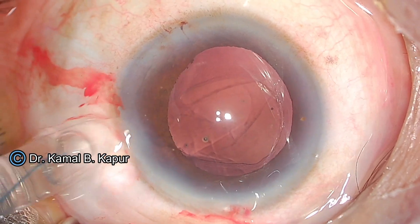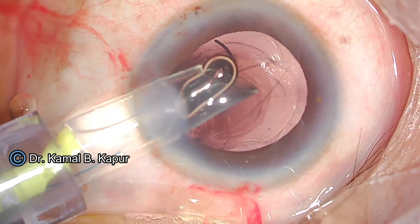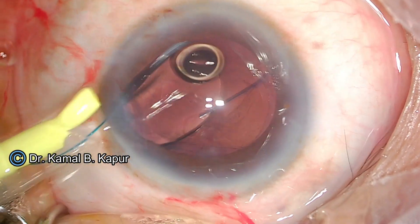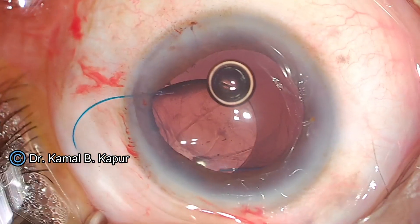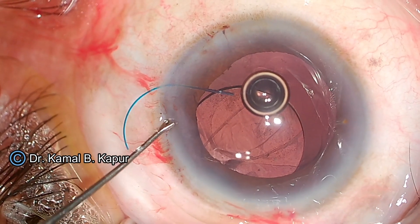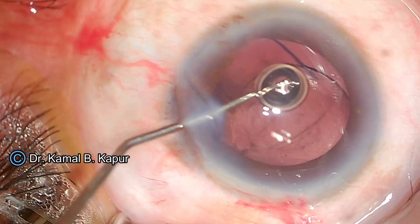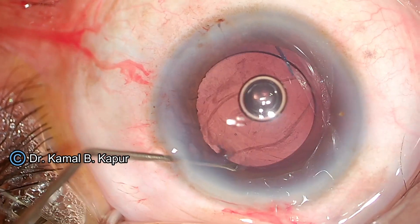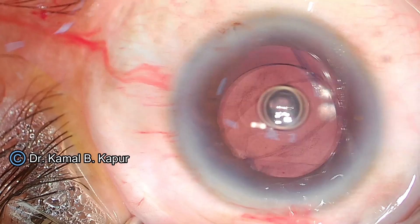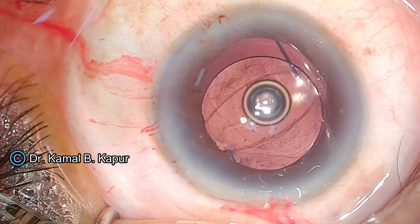I enlarge the incision to 3.2 mm because this injector cartridge goes through 3.2 mm. I turn the bevel sideways, ensure that the leading loop goes behind the iris, and as the lens unfolds, I let it open up without hurrying. Once the lens opens up, I dial it into place and the lens takes a safe central position beautifully. What you see in the center is posterior capsular opacity — there is no vitreous loss into the anterior chamber.